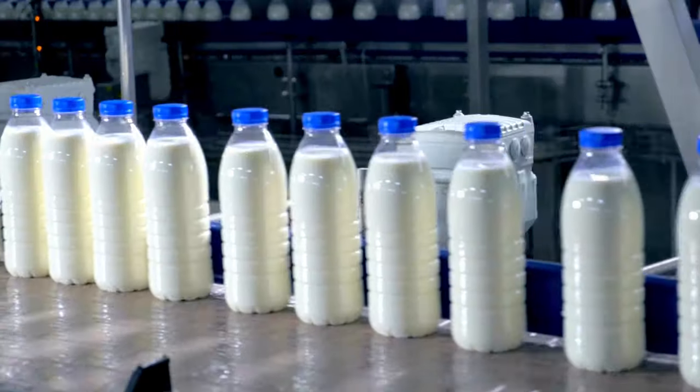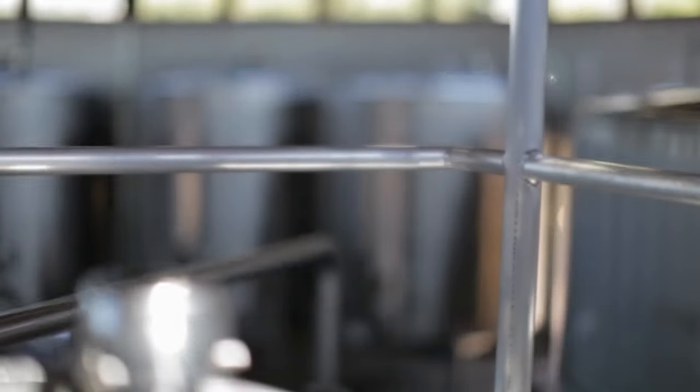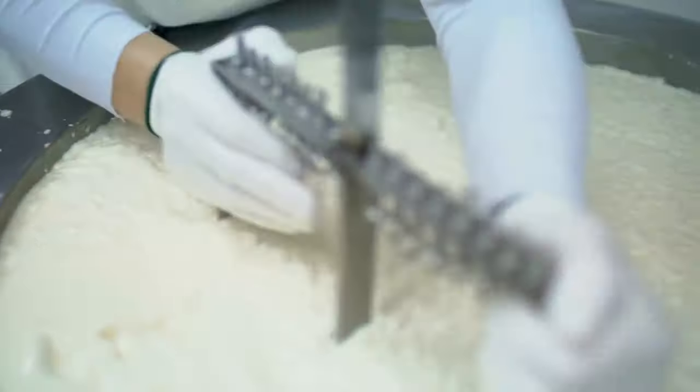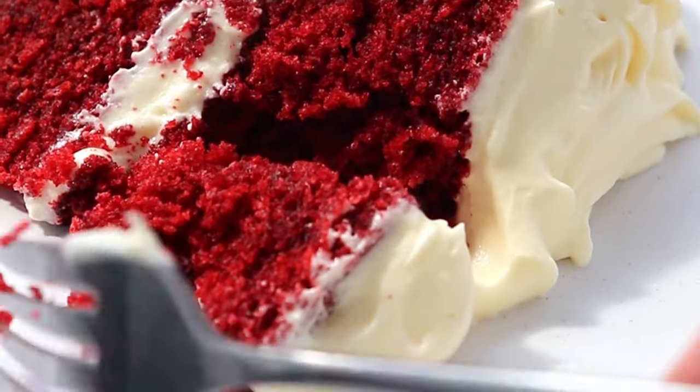But the version that you find in most grocery stores today is actually cultured buttermilk, which is not a byproduct of churned butter. Instead, good bacteria is added to milk and then it's left to ferment. This results in a thicker, tangier kind of milk, which is absolutely amazing for baking soft and fluffy cakes.